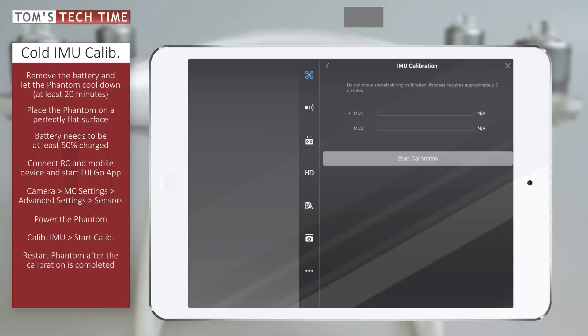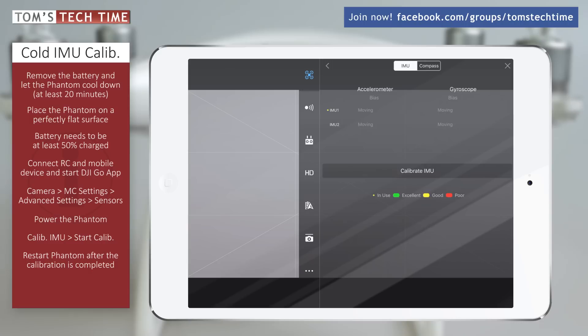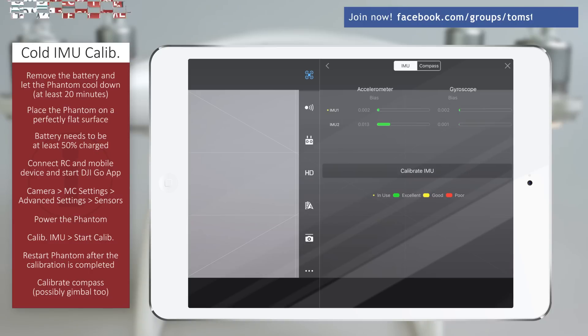Once the procedure is completed, we restart the copter and check the accelerometer and gyroscope values. If both are displayed green and the values are as close to zero as possible, you are good to go.